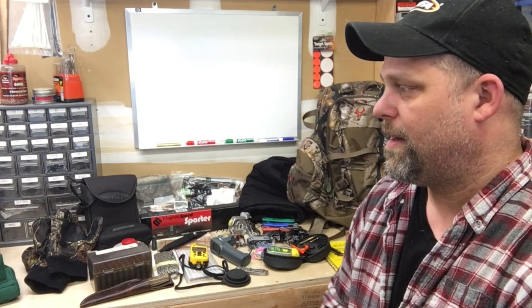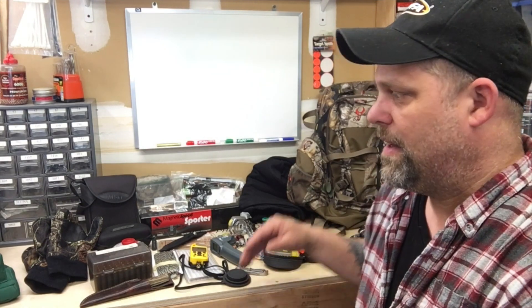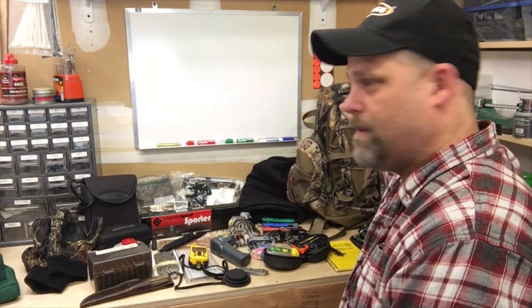Hey, welcome back everybody. Today we're just going to talk a little bit about what I carry in my day pack or my range bag — which I don't really have a range bag, it's just a day pack. It's a pretty good sized day pack really, and we want to talk a little bit about the pack that I use, so I guess we'll start there.